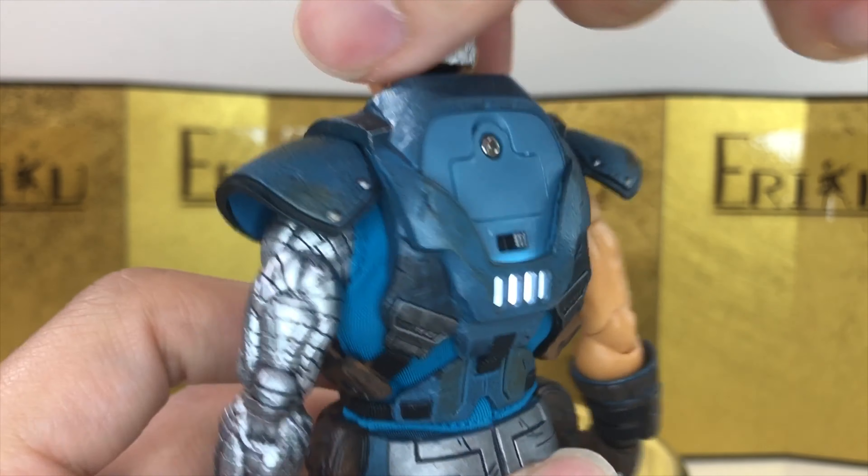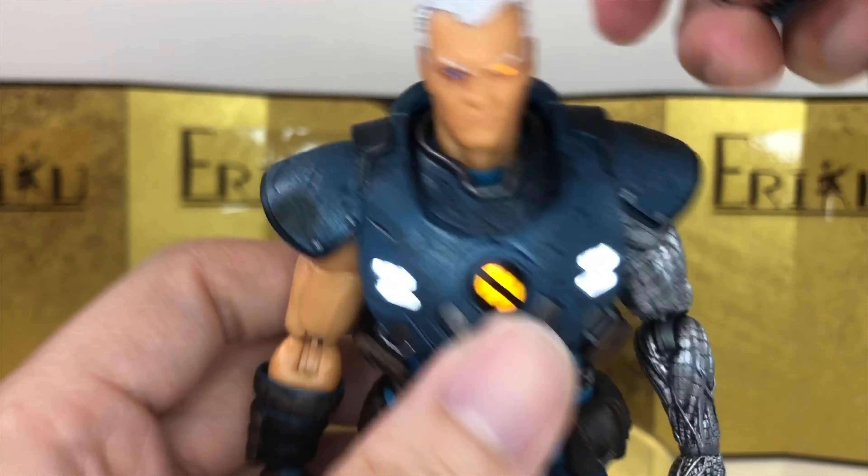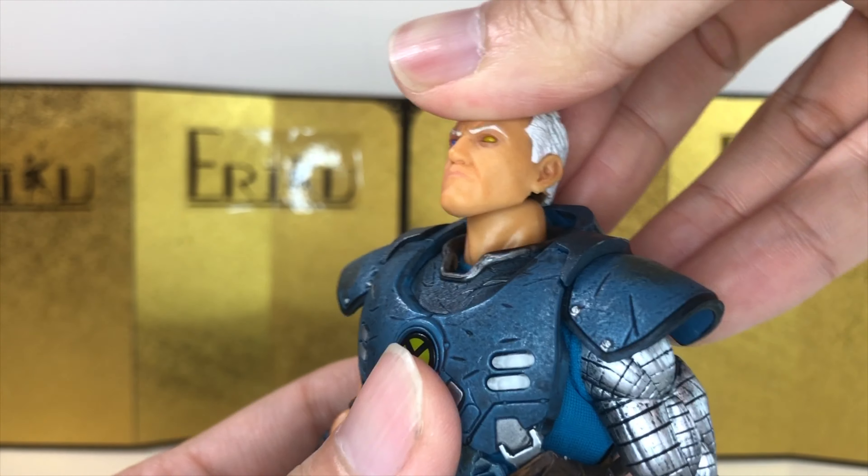I love the attention to detail and the battle damage is always really cool — Mezco is really good with this. And we do have a light-up feature for this guy. The eyes and the chest plate light up. Very, very cool. And I think we can jump straight into the articulation.